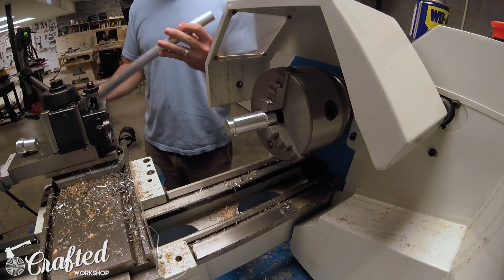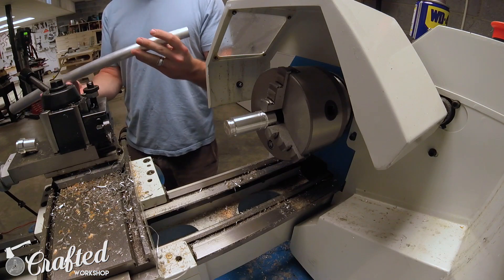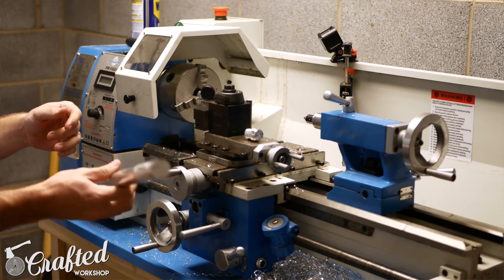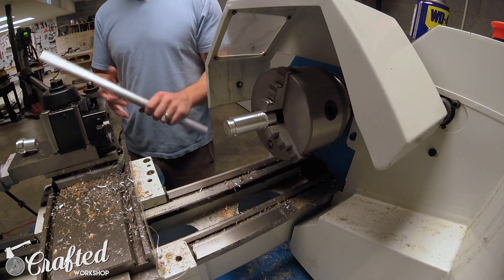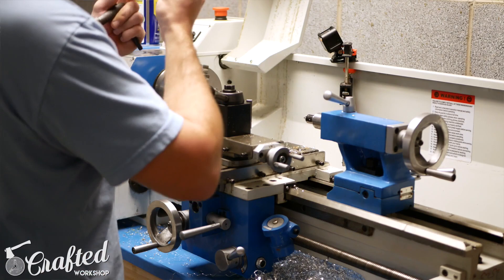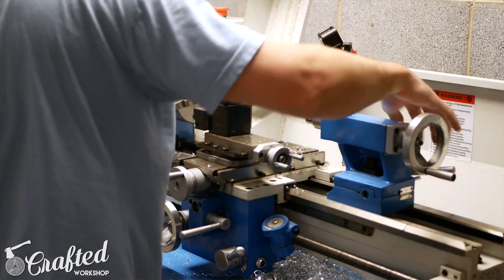The first thing to do is take our stock — a one-inch round rod. This is 6061 aluminum. I bought a 24-inch piece from Amazon for about 12 bucks, super cheap. The first thing we need to do is cut a piece off of this.